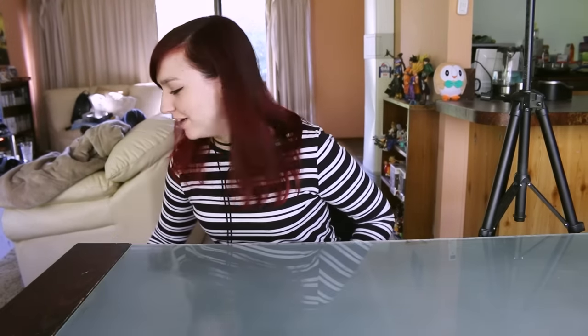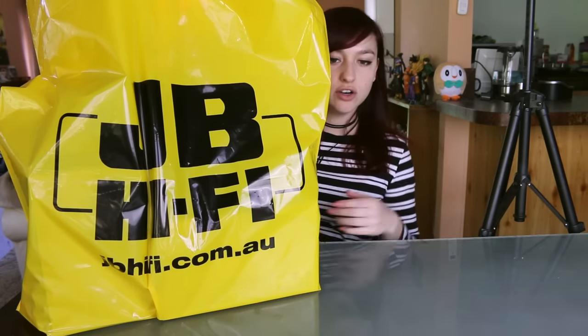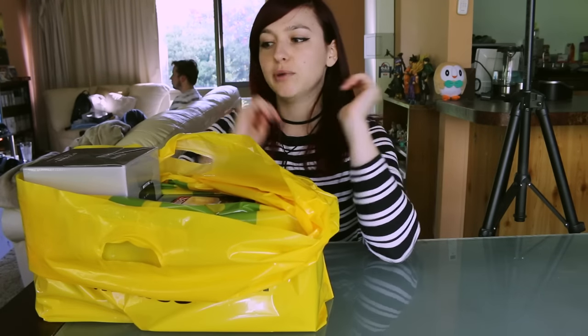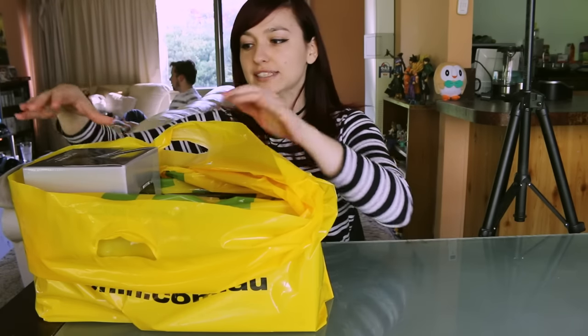We just went down to JB Hi-Fi to pick it up — that's like our electronic store here in Australia. So this video is probably going to be like a first impressions and just a really basic overview, unboxing sort of thing. It's not going to get too technical, it's going to be really laid back. I've obviously purchased this camera for my new photography business that I'm starting up. I don't think you'd purchase this camera unless you had a real reason to use it because it's quite expensive and has really good specs.